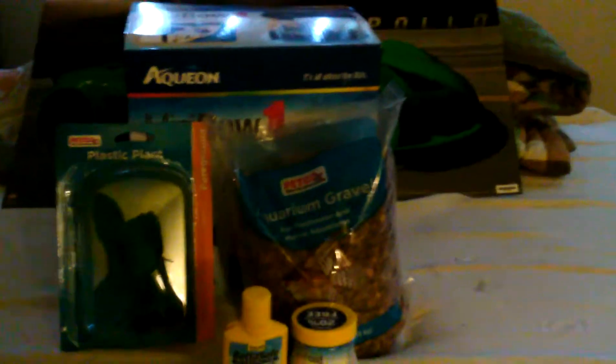Today I'm basically going to show you what the Aquion, or the Betta Bow, comes with — a lot of details, a bunch of stuff. And I'm going to make a video on how to set one up, maybe today or tomorrow, which is cool.